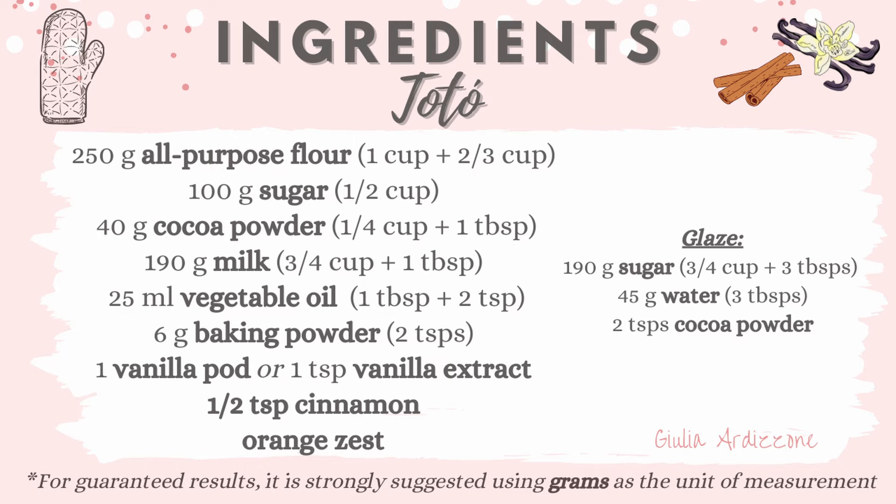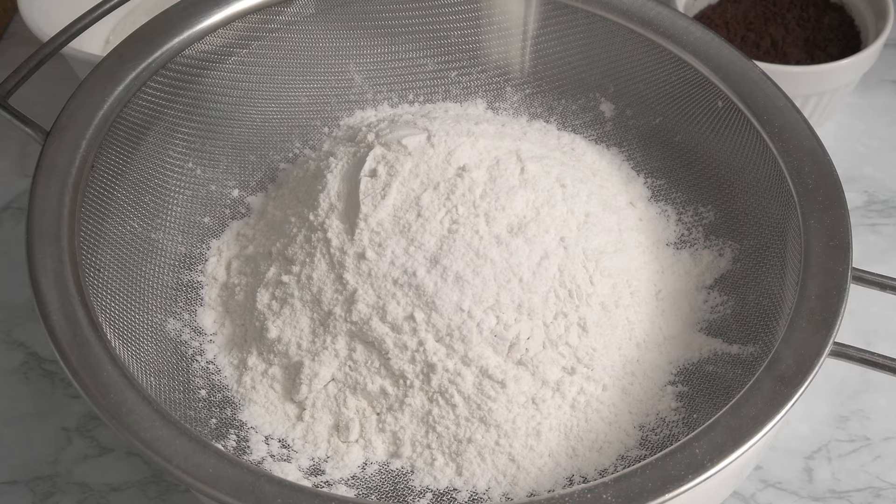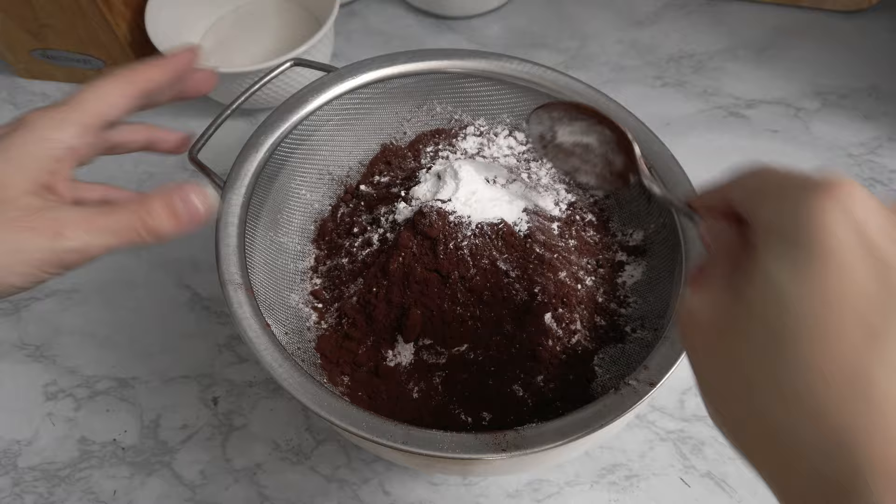They're super simple and definitely worth the try. By the way, these cookies can also be vegan. In a mesh strainer, I sift the flour and cocoa powder. Originally, to make the cookies rise they would use baker's ammonia — not the kind used for cleaning, just an ammonia made for desserts. But to make things easier, we're using good old baking powder. I add two teaspoons.